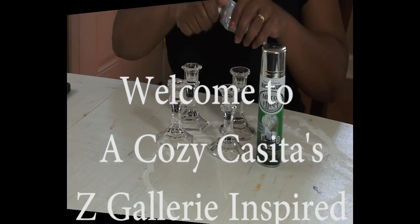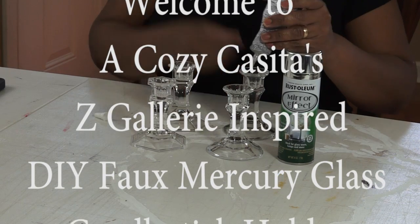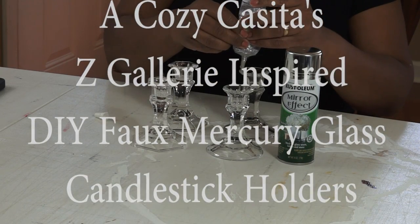Hi guys, welcome back. It's Liza. Today I'm sharing with you how I made my Z Gallery inspired faux mercury glass candlestick holders.